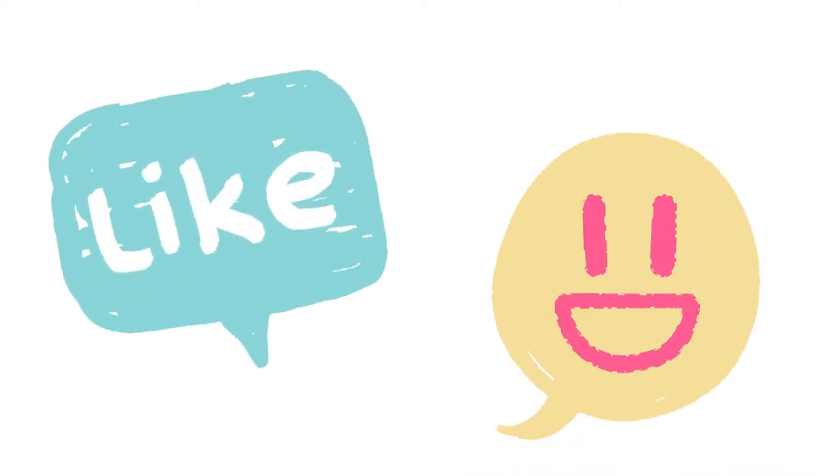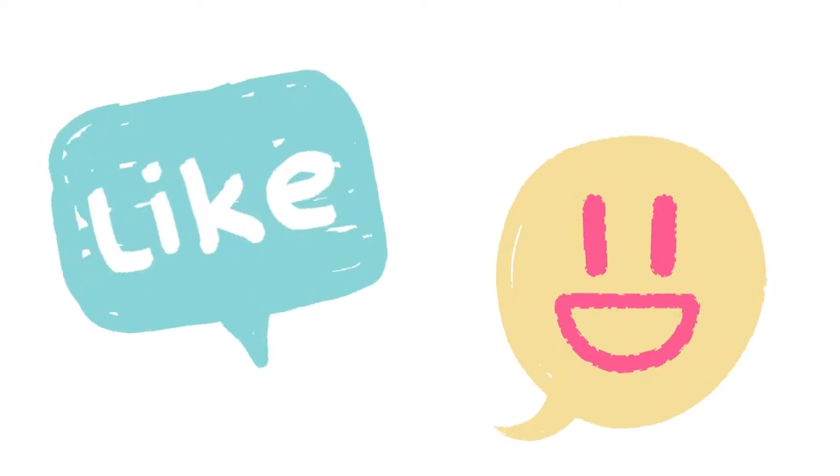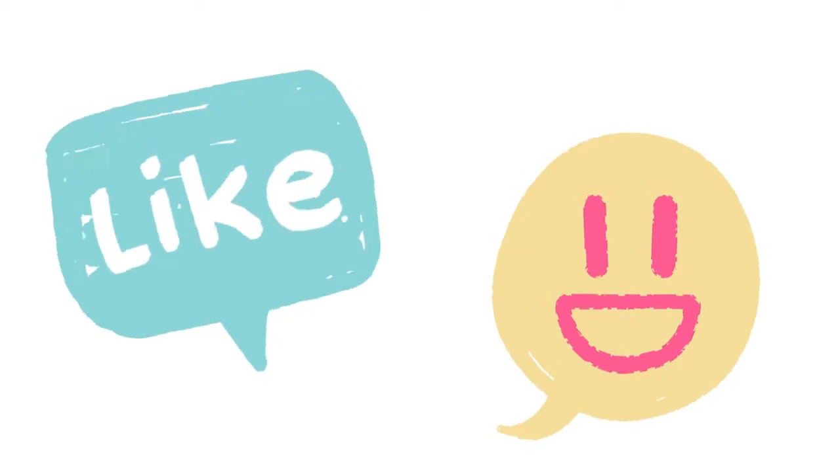Make sure you like this video and subscribe below so you can follow along with me as we learn how to write all the letters in the alphabet.